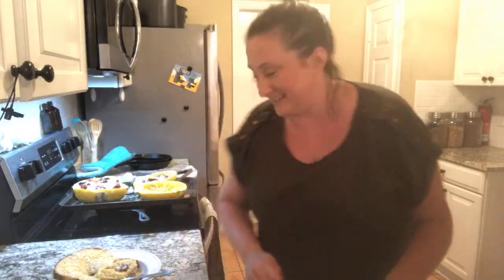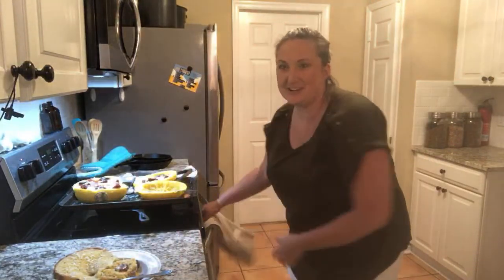You guys have a wonderful day. Come back next week for my big announcement — hopefully I can share then. I'll see you guys then. Bye! See ya!